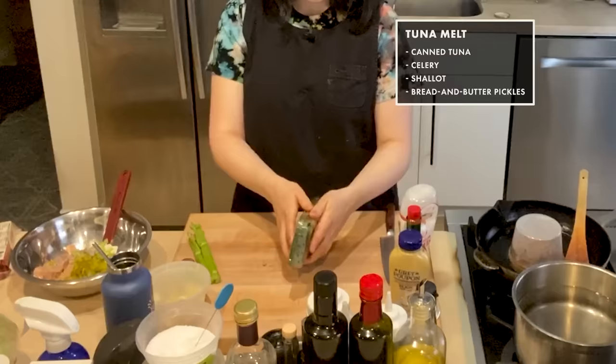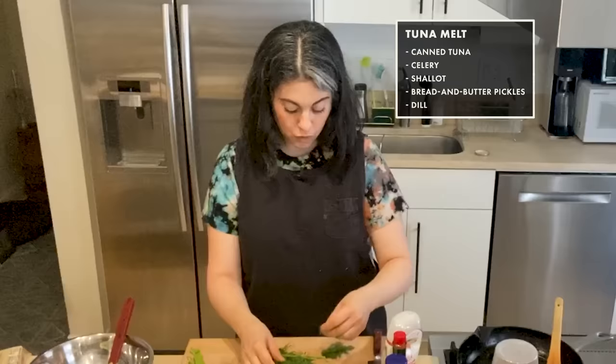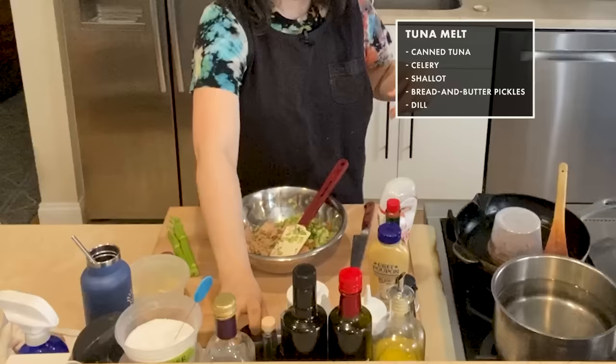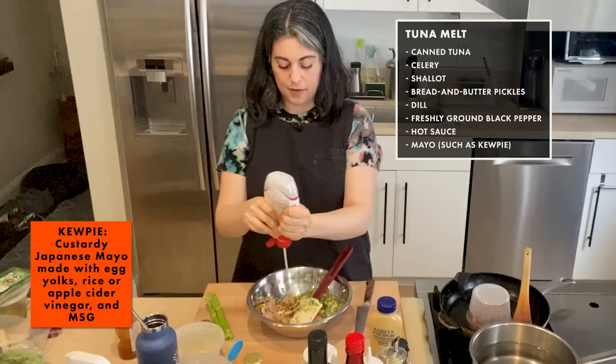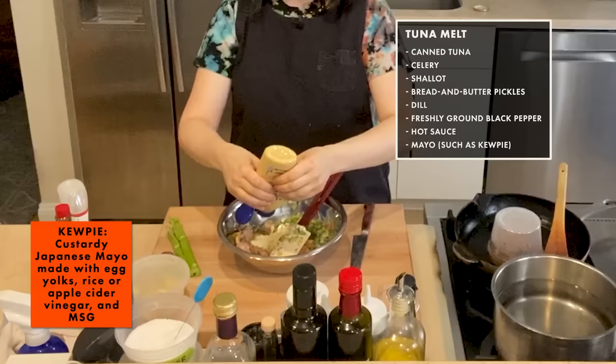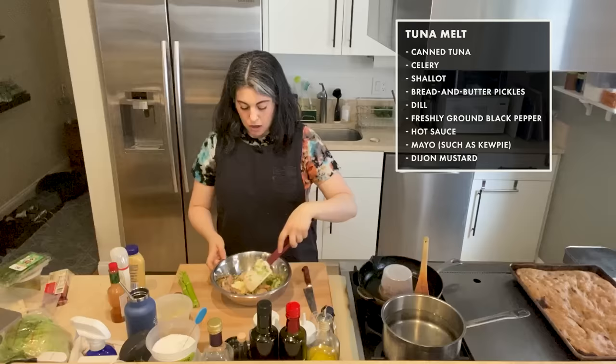Now I'm going to finely chop fresh dill. Dill is divisive — to me, there are very specific things I want dill in: tuna salad, potato salad, ranch dressing or ranch dip. A bunch of black pepper, because why not. A couple of dashes of hot sauce. Mayo — this is Kewpie, could use whatever your favorite kind of mayo is. Dijon mustard — I love the innovation of the squeeze bottles. It's so much better than the jar.